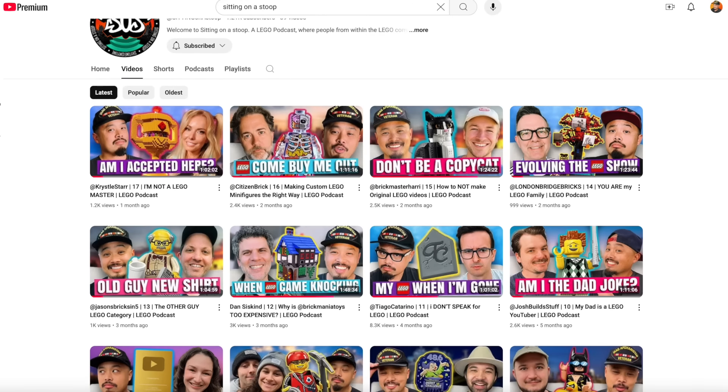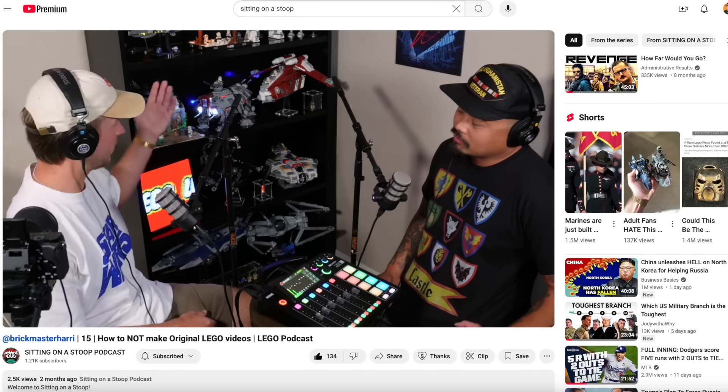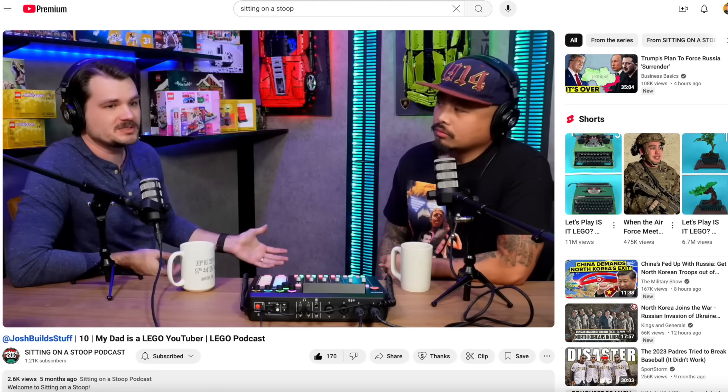I've been putting a lot of effort into Sitting on a Stoop. So if you haven't been there — self-plug — check out my podcast, Sitting on a Stoop, where I hang out with a number of people within the LEGO community and have real conversations. Anyways...